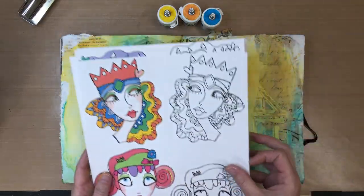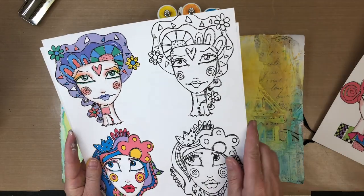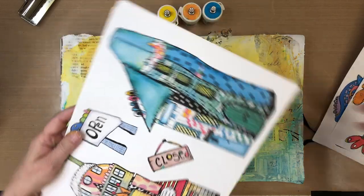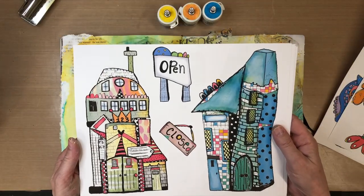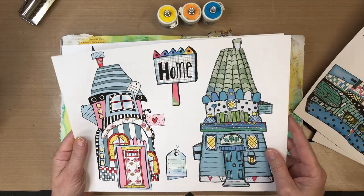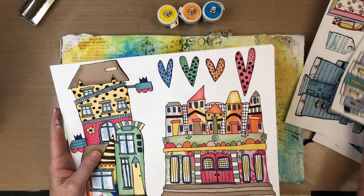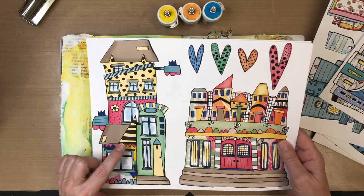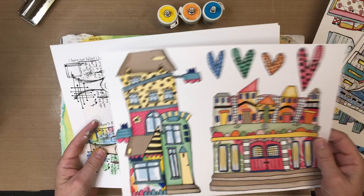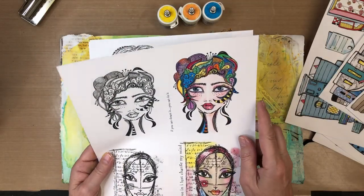Once everything has dried, you're ready to go. So this was one of the printables that she shared with me — oh my gosh, I just love these. Look at these little houses and buildings! I love that little home sign — that's definitely going to go. These are so adorable. I love this house on the left — that's the one I'm going to be using. Oh, so stinking cute! And oh my gosh, look at this gal top right. I just love her. I have to use that.